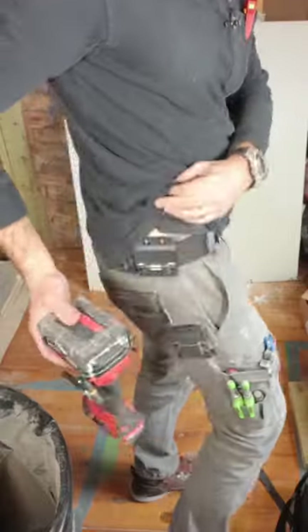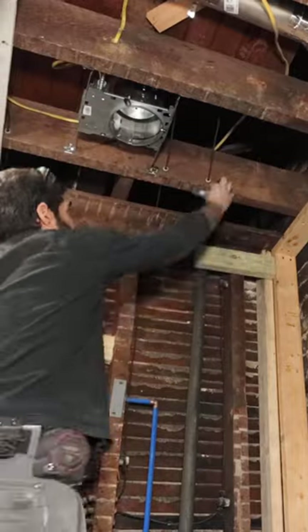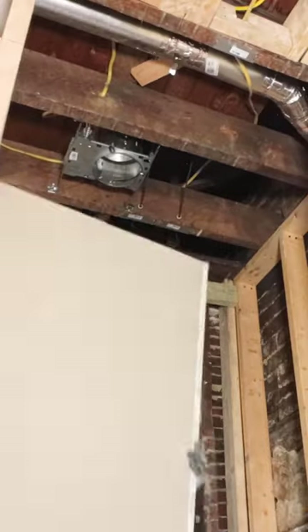I had to install this drywall inside a shower. I made sure my utility belt was ready with my gun and my screws, and I added steel plates to protect the knob and tube wiring.